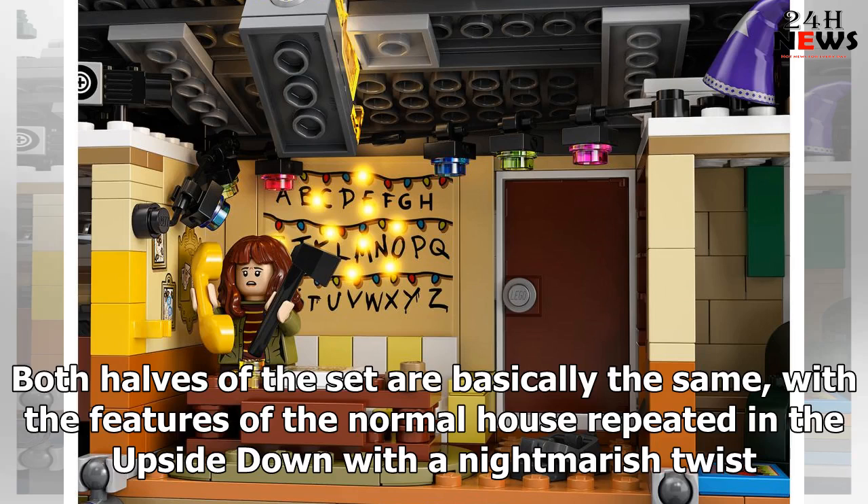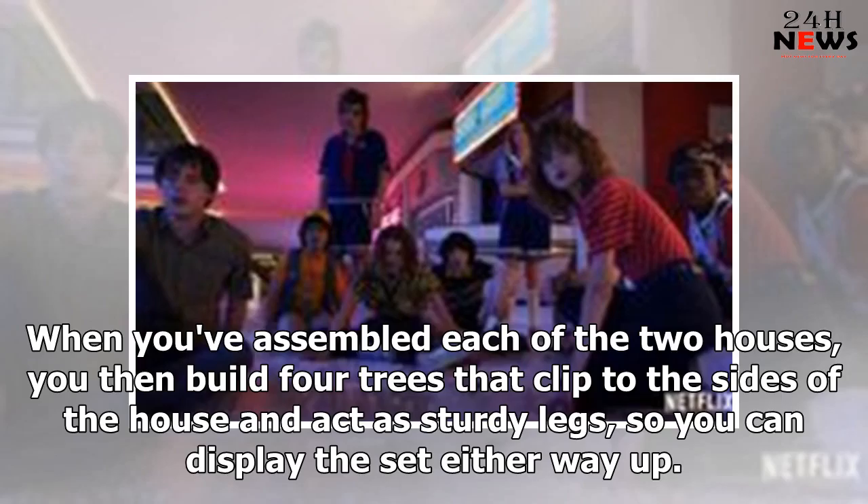Both halves of the set are basically the same, with the features of the normal house repeated in the upside down with a nightmarish twist. When you've assembled each of the two houses, you then build four trees that clip to the sides of the house and act as sturdy legs, so you can display the set either way up.